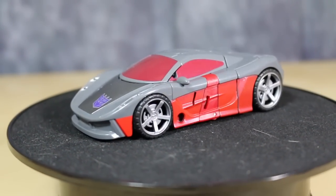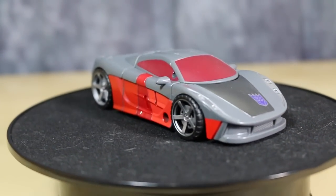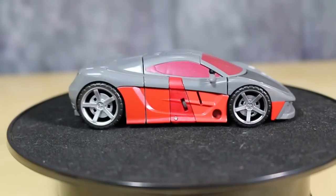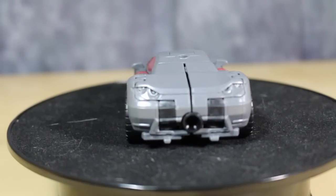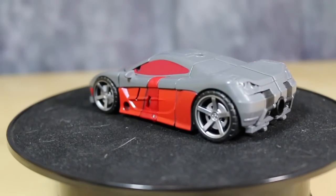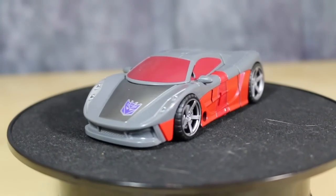So far this is the third figure to have this alt mode, and I still love it. I still think it is a phenomenal alt mode — it is really, really cool looking. And the color scheme on this figure is just perfect for this alt mode. There's nothing more I could say about it. It's really, really nice.